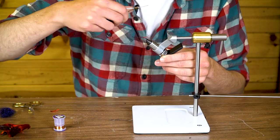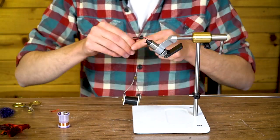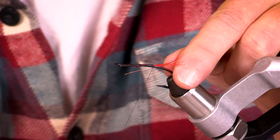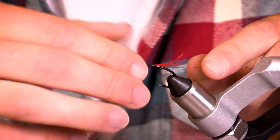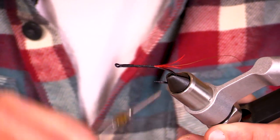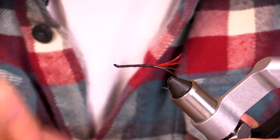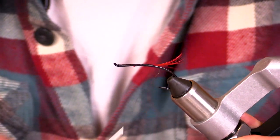I'm going to go back to where I tied in my tail and tie in my copper wire. You can do this in a lot of sizes — you could use large too. Brassy is just what I had lying around, but anything to give it some segmentation and keep the dubbing from coming apart in the future. That's where this fly will fall apart: in the body.